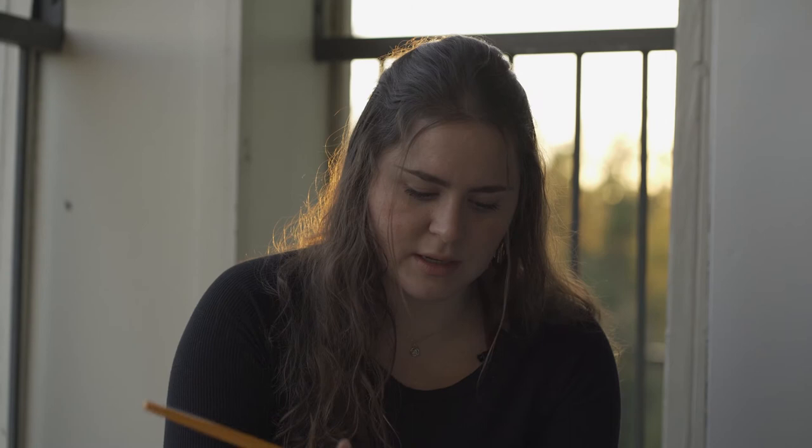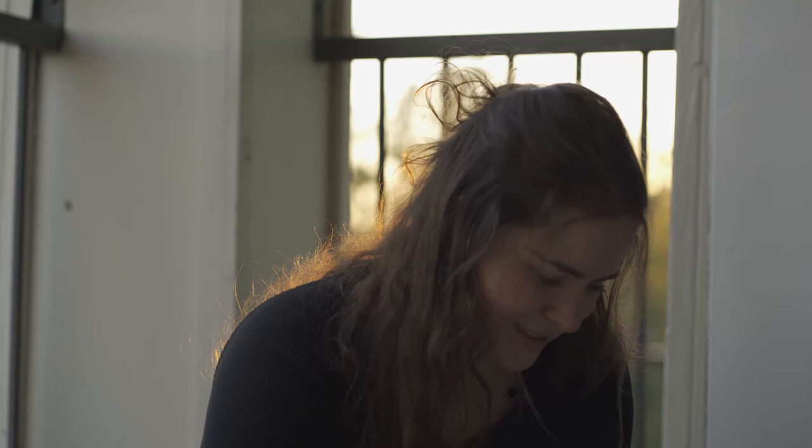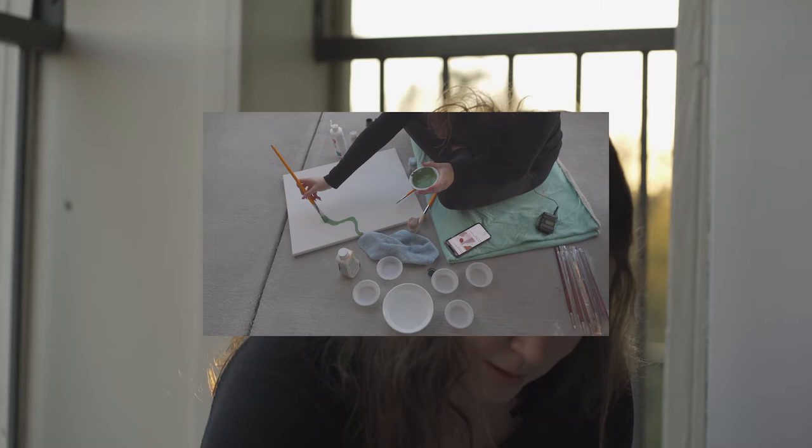I'm sorry if you can hear a lot of noise behind me — there's like a bunch of construction going on. This is a nice light green. Okay, here we go. I'm gonna make it really bubbly. Cute.